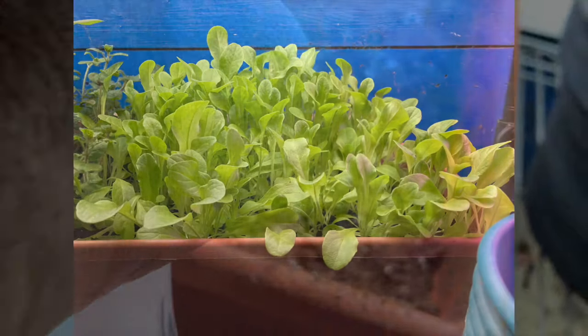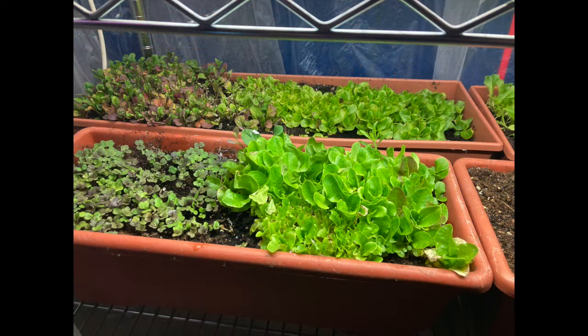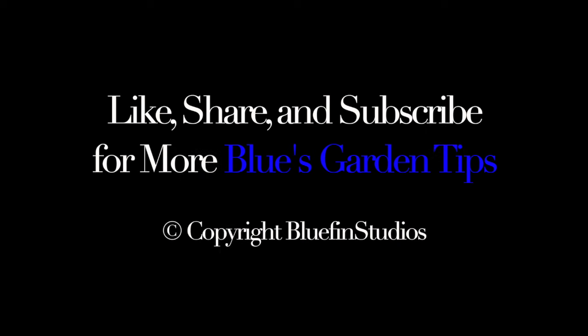Please share this video — it really helps the channel. Share this video if you liked it. Thanks, and don't forget to like and subscribe for more Blue's Garden Tips.